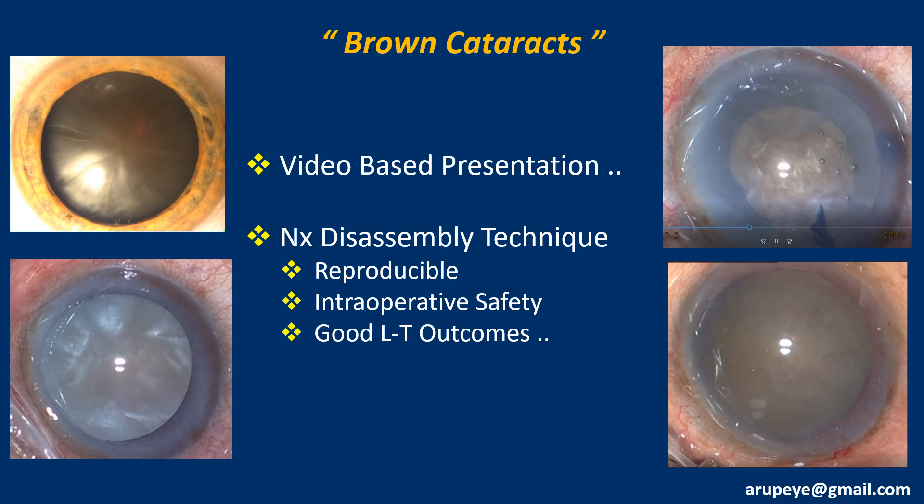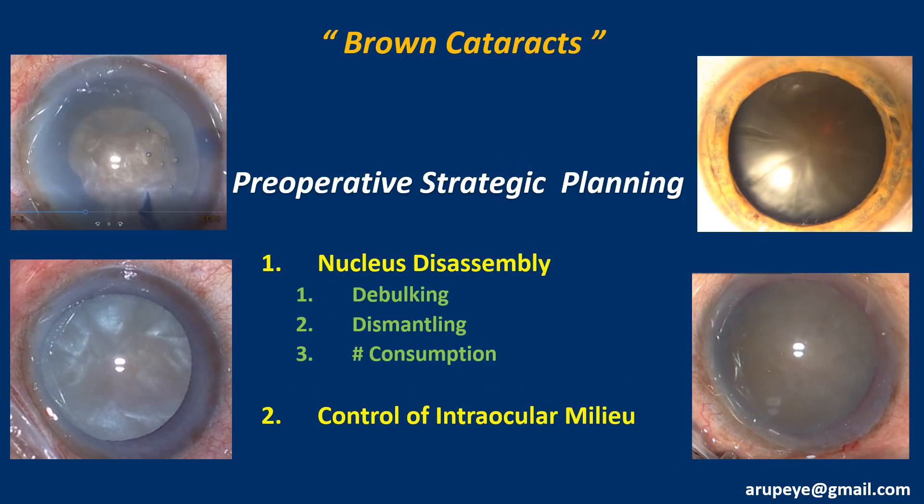Having tried out a number of techniques over the last 25 years, my current approach is to opt for techniques which are user-friendly, reproducible, less complication-prone, and produce great long-term outcomes. Pre-operative surgical planning plays a key role, and that includes nucleus disassembly strategy and proper control of the intraocular environment during surgery.